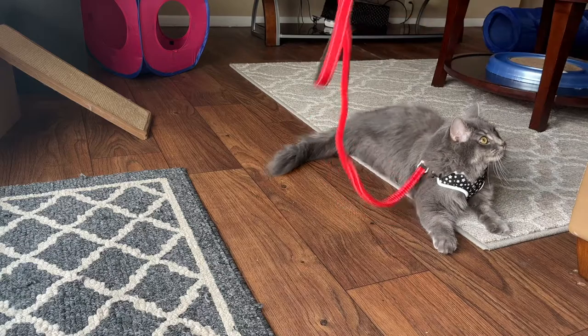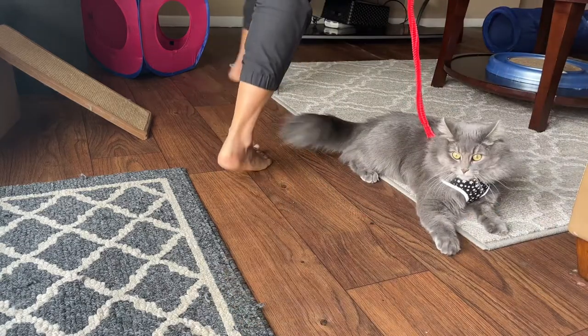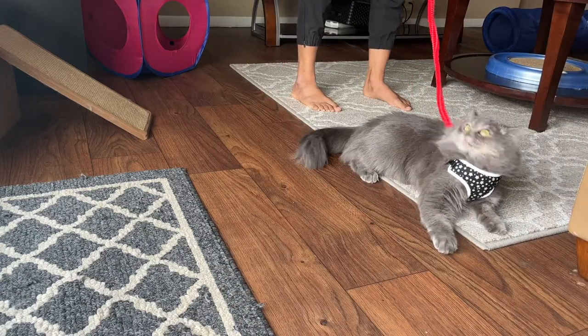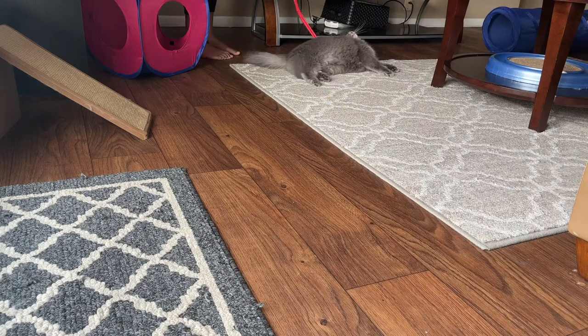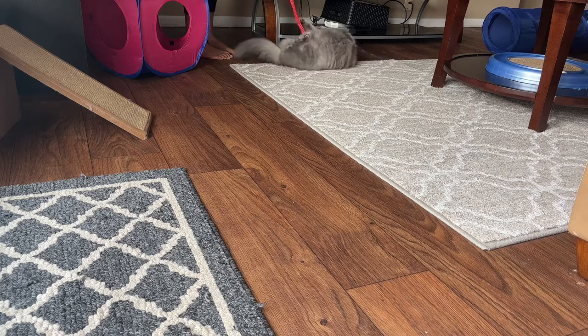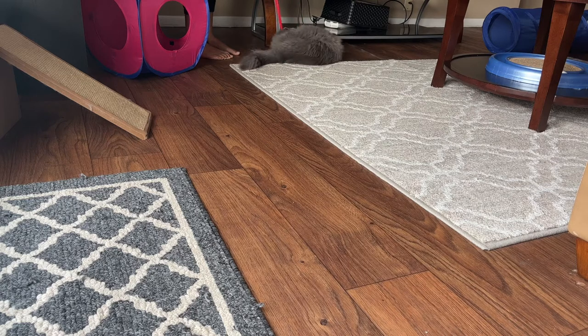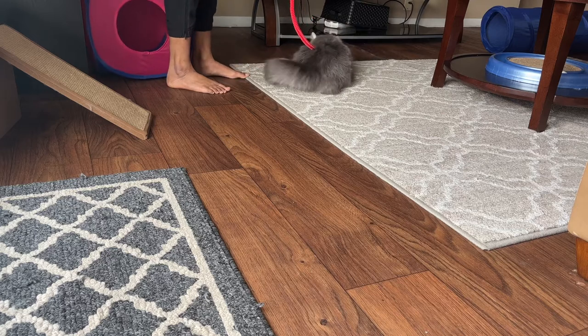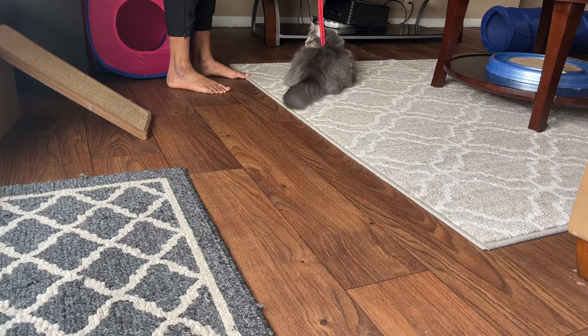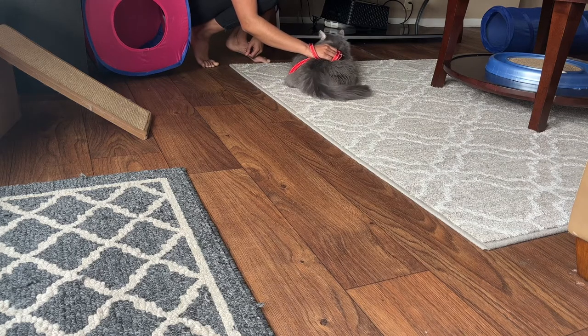Once she has calmed down, I just stand there with her so that she can get used to the feeling of it on her back. She doesn't really move around in it much yet. If she does move a little, she remembers the leash and starts chewing on it again. After a couple minutes, we were able to find a position where she was being pretty chill. Her pissy tail is really going, so you can see that she does not like this. I just stood there with her for a few minutes before I took the leash off.